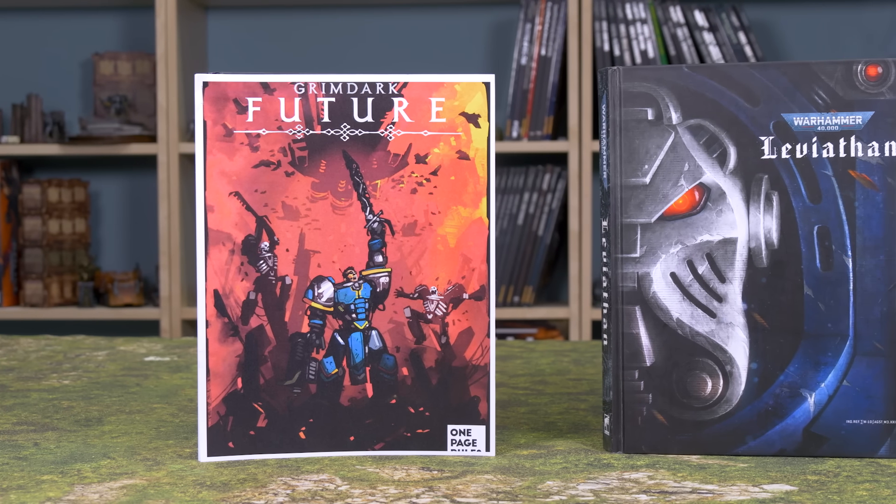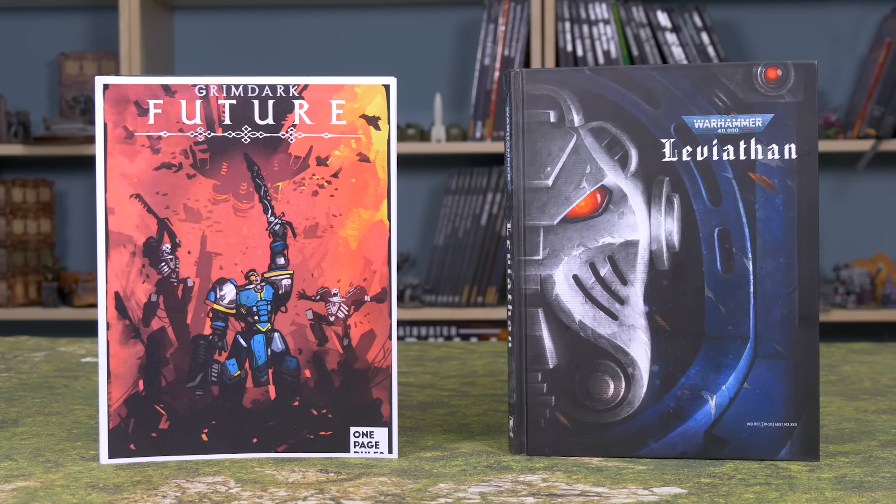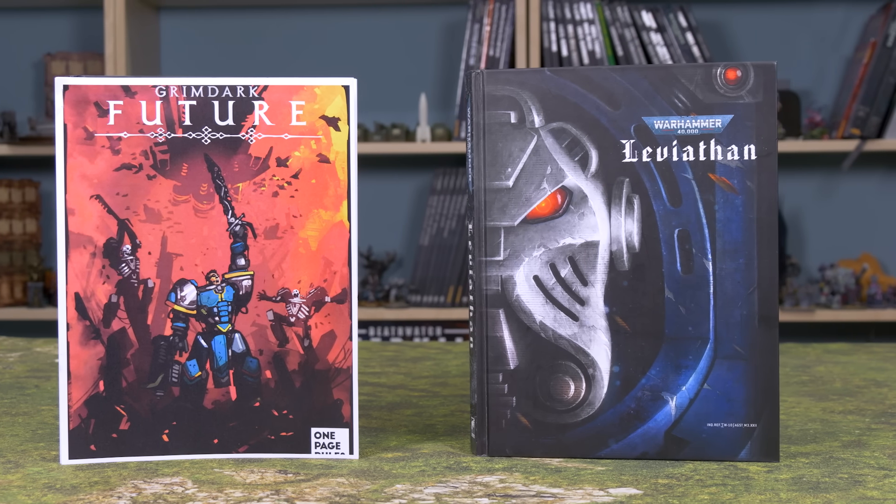One Page Rules and Warhammer 40k are both aimed at the same crowd — the large size sci-fi army war game — and right off the bat I want to put them head to head. Compare them apples to apples: does one beat the other?